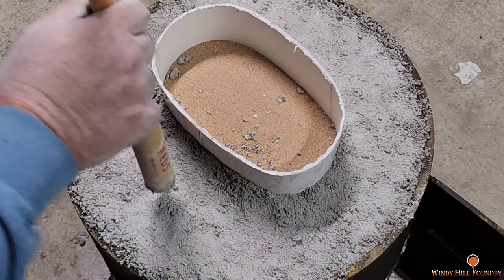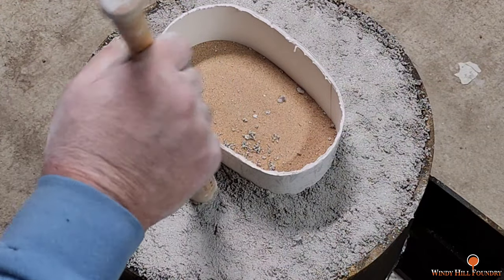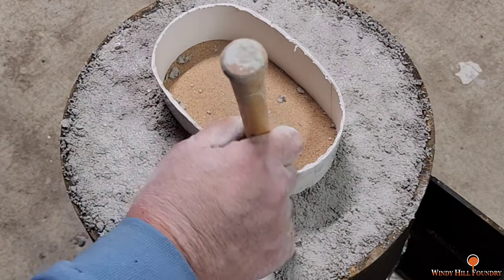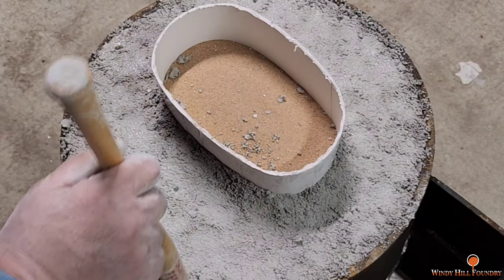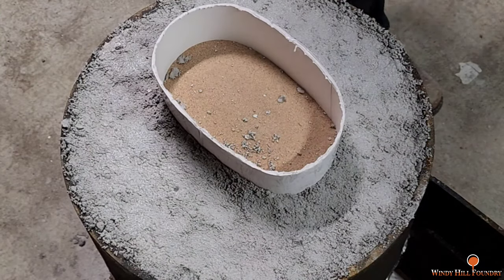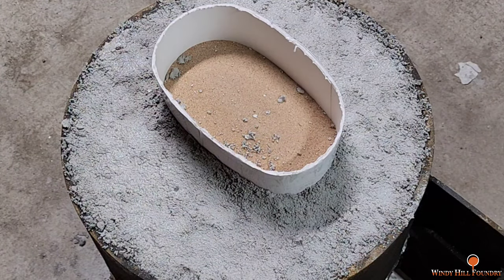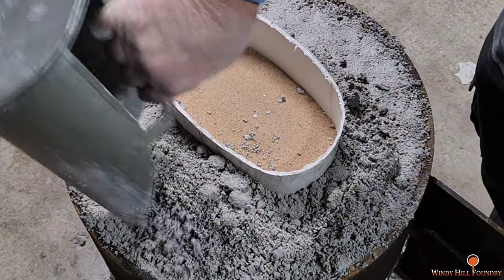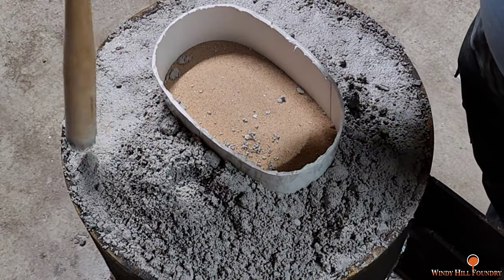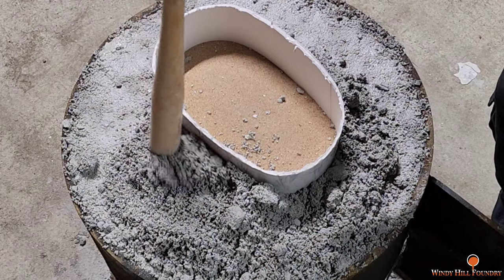I've got one last step to do to this one, and that's round the bottom. We will do that Thursday. I'm gonna leave this sealed up tight for a couple of days, and then from there I will start taking all this loose.